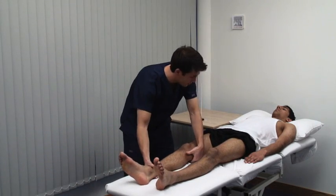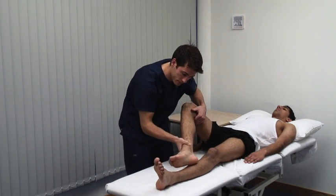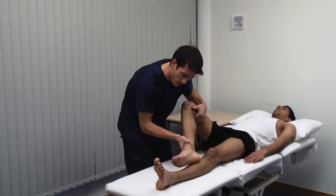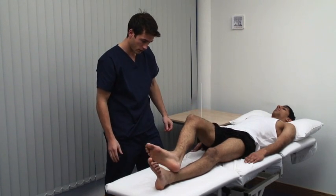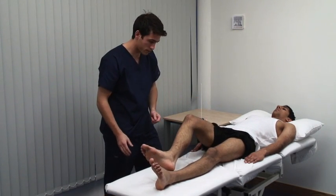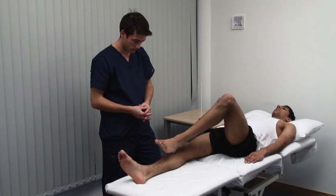Now I want you to run your heel down your shin like this. This is a test of muscular coordination called the heel-shin test. It is abnormal if the heel wavers away from the line of the shin due to cerebellar ataxia.